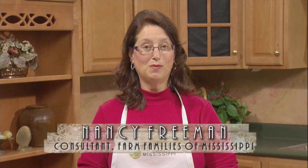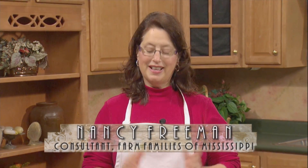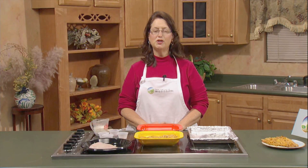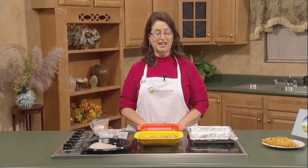Mississippi Farm Raised Catfish, it's what's for dinner tonight. This is a simple way to fix catfish that your family will enjoy, but you need to make sure when you go to the market to look for farm raised catfish. Because there's a lot of inferior fish in our markets, you want to be sure the catfish you're getting is safe, been raised to high standards and is safe for your family to eat.